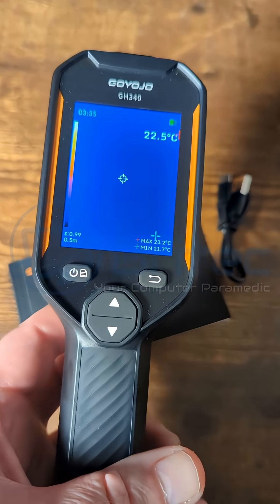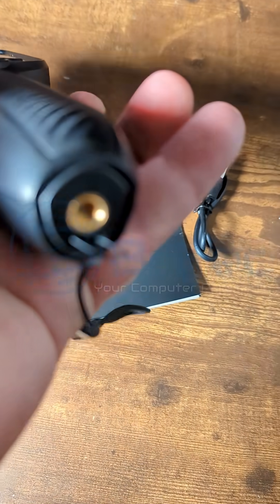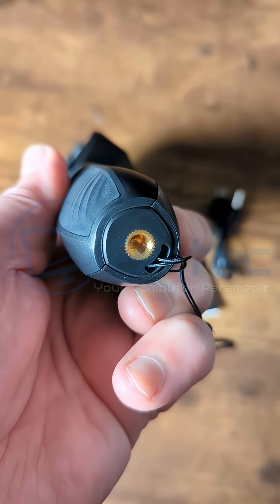On the bottom, we have a tripod mount and handle, which means you can mount this on a tripod if you need to. It's also IP54 rated and drop-test rated to 2 meters, which is 6.6 feet.